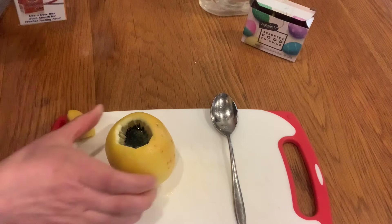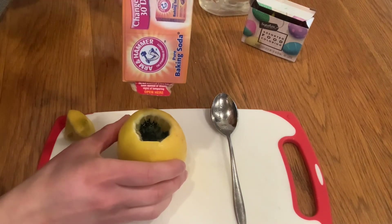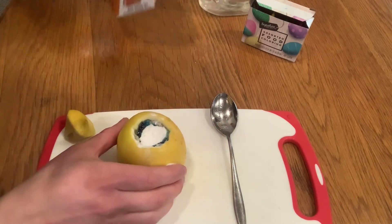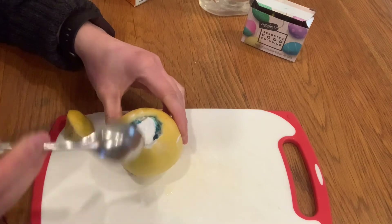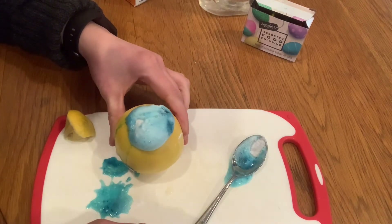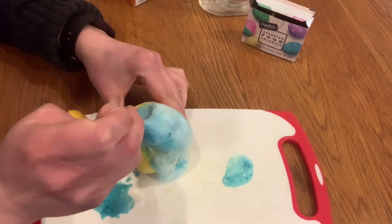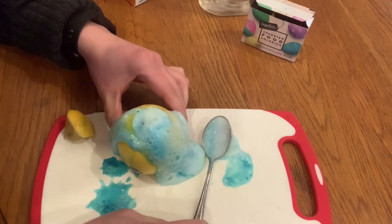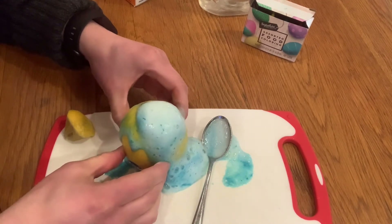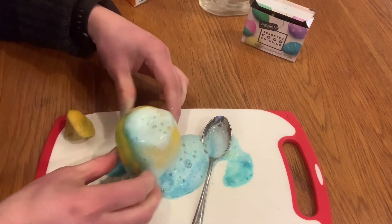And finally we are going to add some baking soda. At this point it should start fizzing, and you can continue to poke and squeeze your lemon to get more juices to come out.